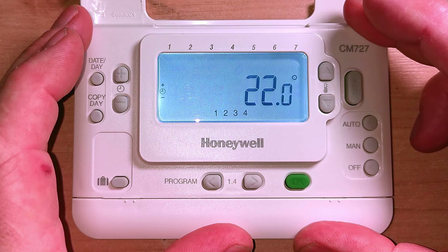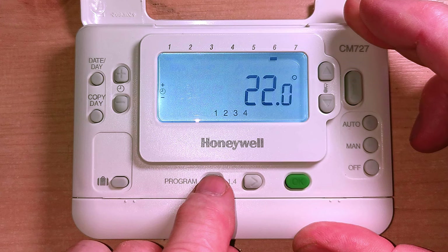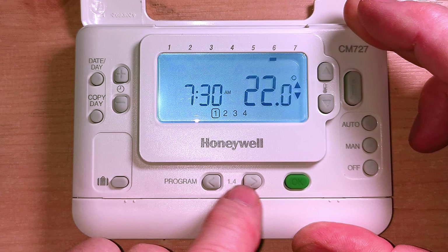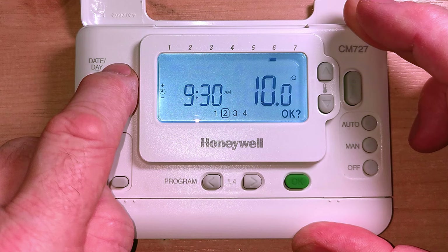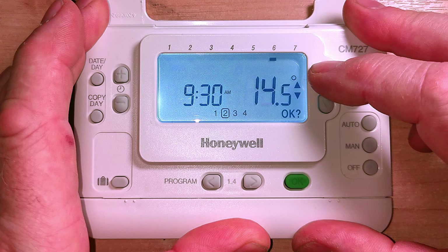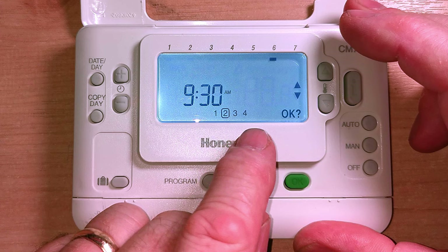Now say I want to change Saturday and Sunday. Press the day button and scroll through to Saturday. Now I can change just the Saturday settings. I want to get up a bit later on Saturday, so I'll put that time to 7:30 and press OK. The temperature is set to 22 degrees - I'm happy with that, so press OK. For the second time setting, currently 9 o'clock - I'll leave heating on a bit longer so let's make it 9:30. Press OK.